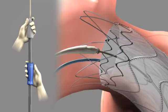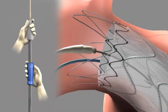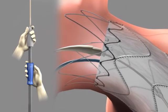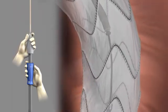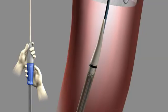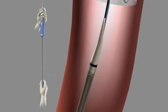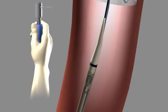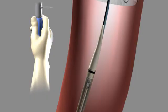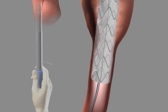To remove the delivery system, hold the slider stationary, pull the trigger, and bring the front grip toward the slider. Use continual fluoroscopy to visualize the stent graft and confirm that the taper tip has reengaged with the graft cover of the delivery system. After the front grip has been pulled back to rejoin the slider, push the tip capture release handle forward and remove the delivery system. Use fluoroscopy to ensure that the stent graft does not move during removal.